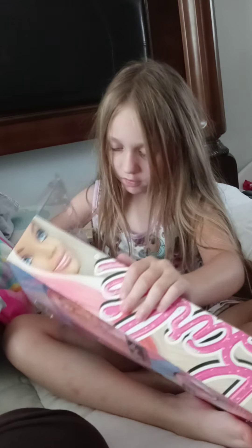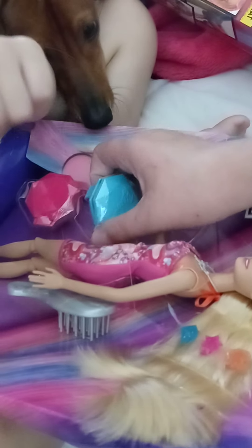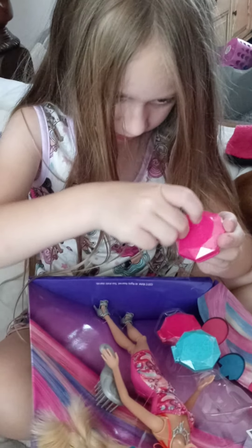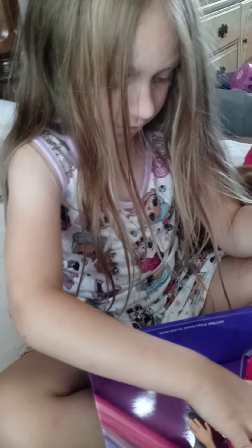Now let's skip her out of here. Got the hair chalk. Now I'm going to take this off. Can you help me? Mm-hmm. Hold on, let me try the back.